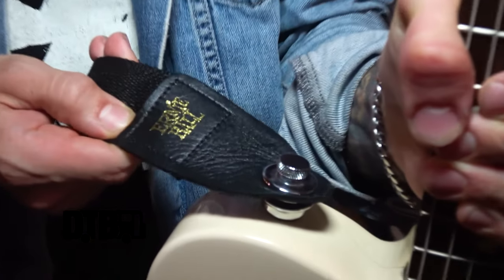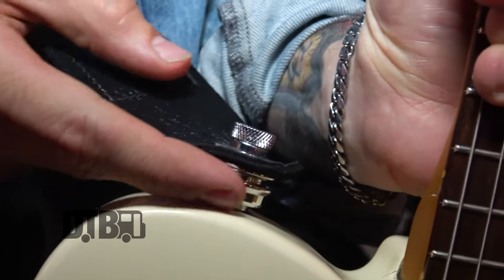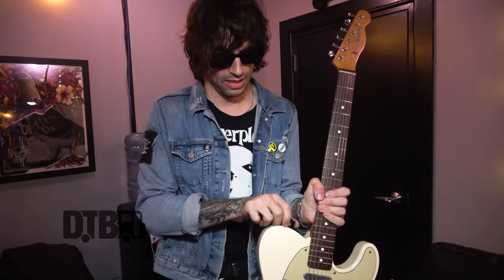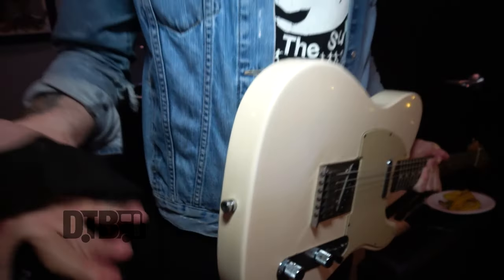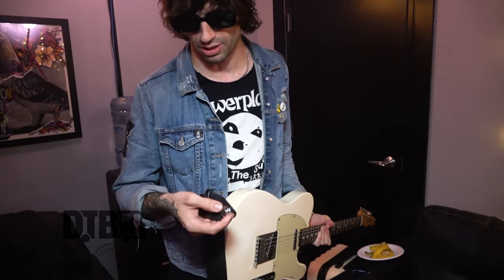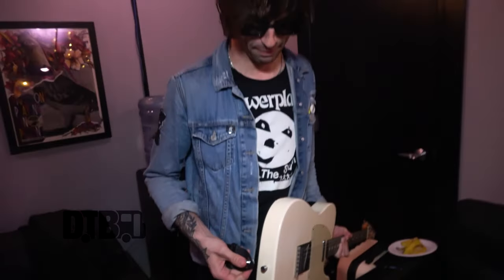I've got a cheap Ernie Ball strap which I got off Amazon Prime, and some strap locks that George talked about earlier. They're pretty cool actually. I super glue them in because the first time I used them — at Reading Festival — I had multiple problems that day and one of them was this back bit just completely fell off. So from then on I just super glued the whole thing together.